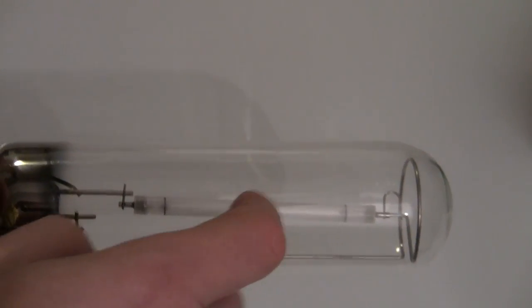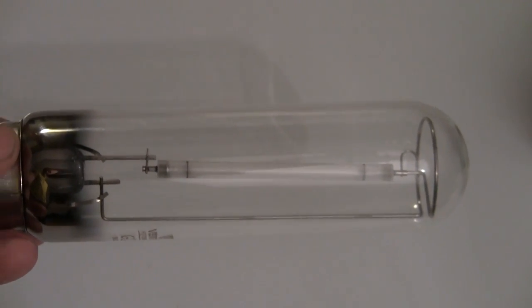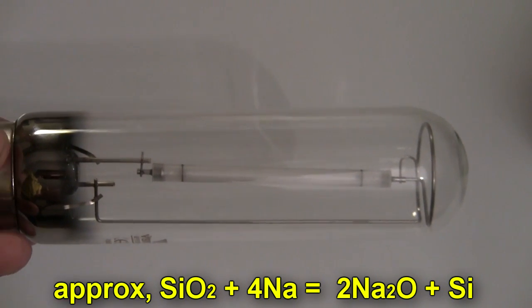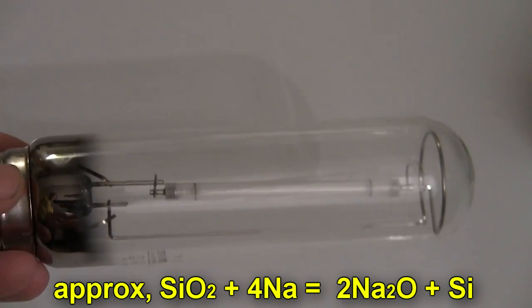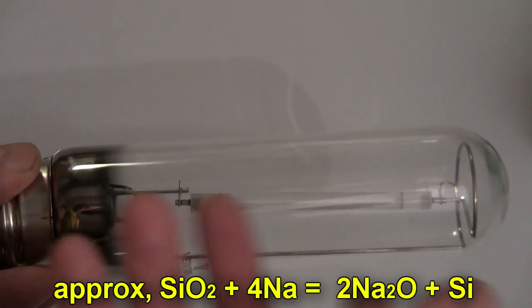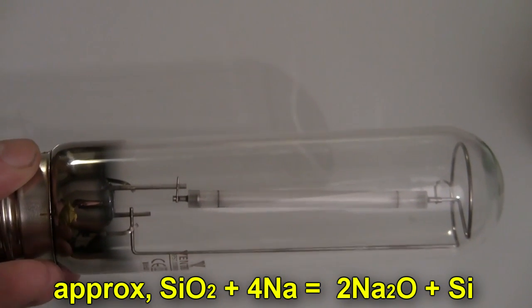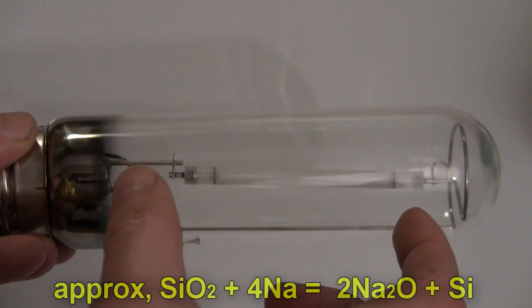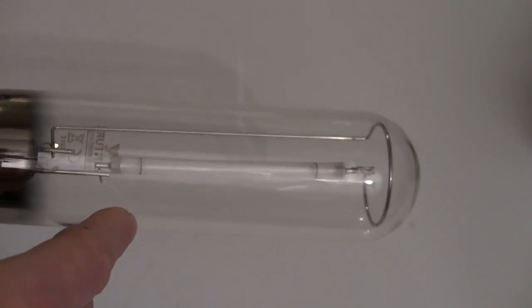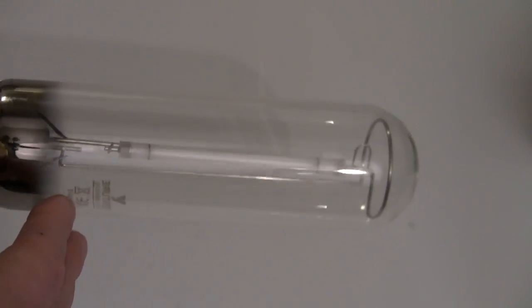The answer is I want that tube in the middle. I've wanted to get a spectrum of sodium gas for some time, and the problem is when I do it in a regular glass tube it reacts with the glass and the glass goes brown. What's happening is the sodium is reacting with the oxide in the silicon dioxide glass, making sodium oxide, and you get silicon precipitating out which makes it go black. So these tubes in here are actually aluminium oxide tubes - same thing as sapphire.